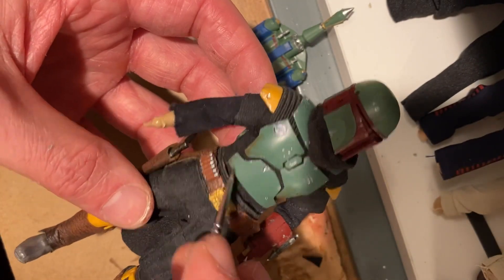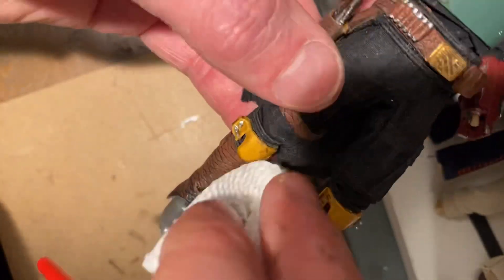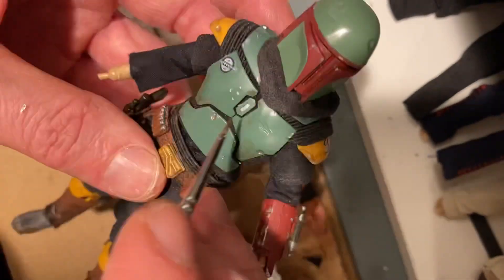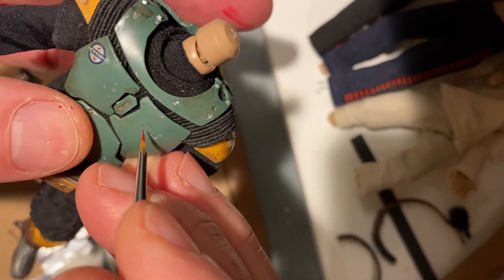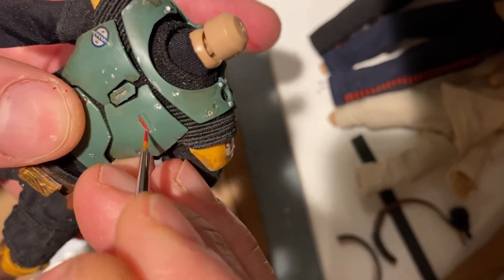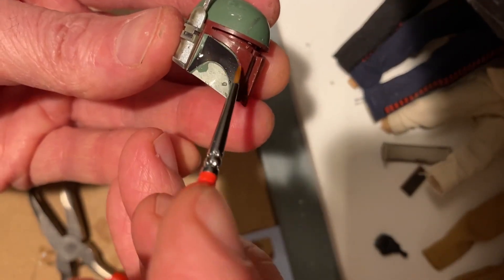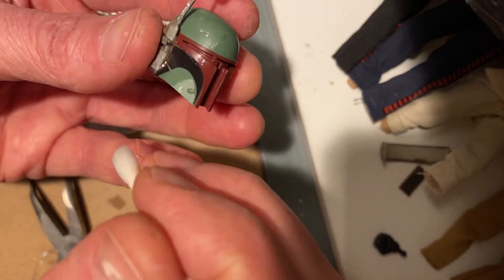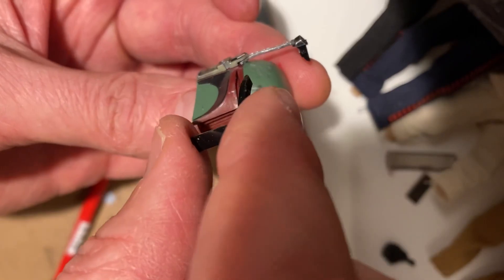It wouldn't be Star Wars without a little bit of grime, so I use a wash called Oiled Earth from Vallejo. I'm not going crazy — just touching some of the edges and dents, getting into all the crevices of his shin armor, boots, and feet, adding just a slight lived-in look without going over the top. As a final little detail, don't forget a little bit of red paint to do his LED light display in the chest armor. I'm using the water slide decals that came with the model kit — I find them easier to use than stickers and definitely easier than painting those lines. I recommend a product called Microsol: put a small amount on a q-tip, it helps move the decal around and allows it to dry without any bubbles. Finally, put Boba's visor in place and we're all done.